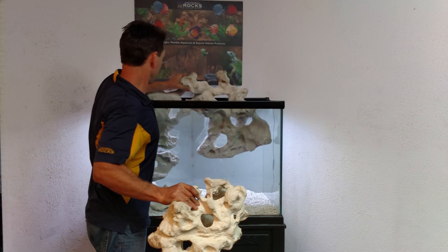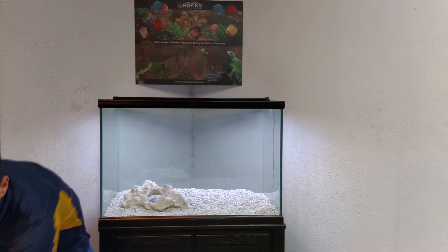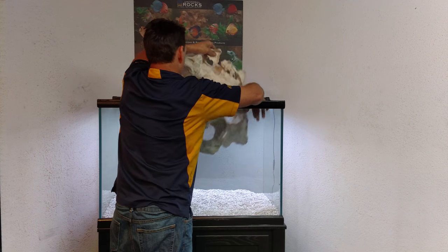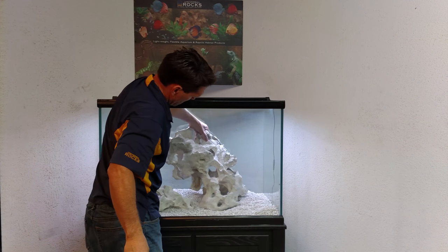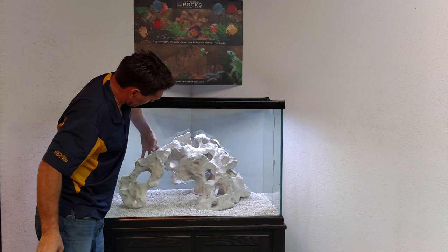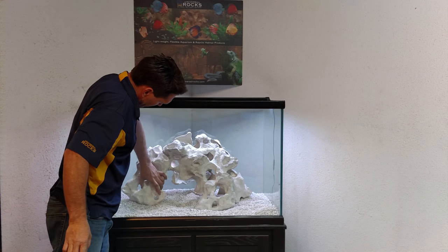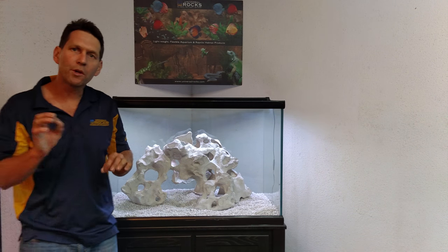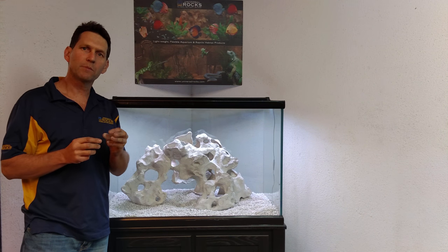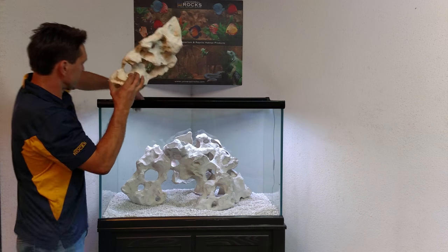If you had a bigger tank you might do both. Just tip that gravel out, put that down to the side. So with or without that rock you don't need it, but you can also do things like this which is very cool — come back and nestle that one in. If you wanted, you could use stainless steel screws to join them together. Make sure you put the screw right the way through, then touch that up with some silicone so the fish don't snag themselves on it.